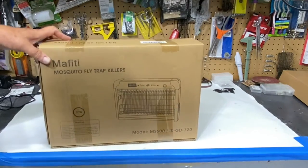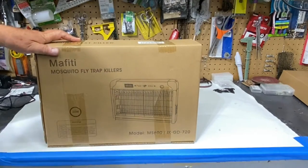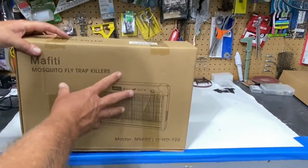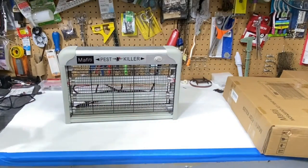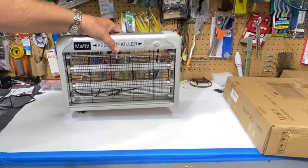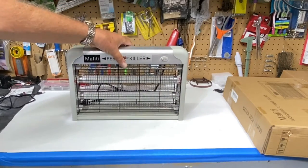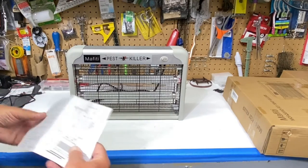It's a 20 watt and it says it's for mosquito and fly trap killers. It did come well packaged — once I opened the box it was bubble wrapped inside and Amazon had put it in their own box also. It's fairly nice looking as far as appearance. It's got a good weight, not too heavy, not too light. There are two lights and an instruction booklet.